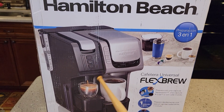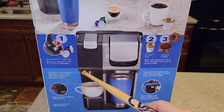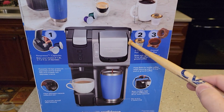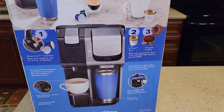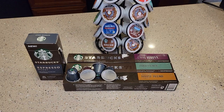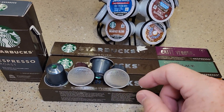This does Nespresso pods and K-cups. On the left side it does Nespresso pods, and on the right side it does K-cups and ground coffee used with the reusable coffee filter. For Nespresso pods, it uses the original line.